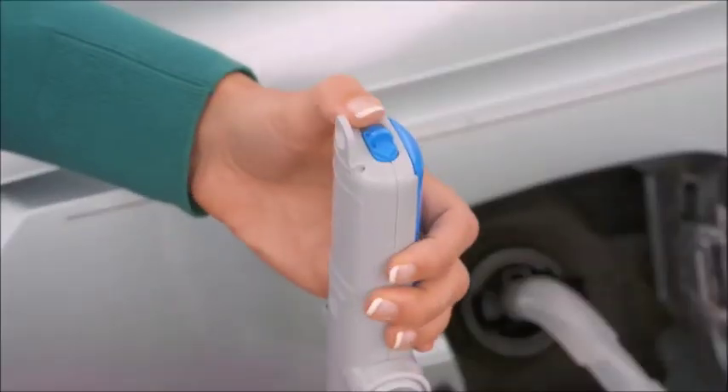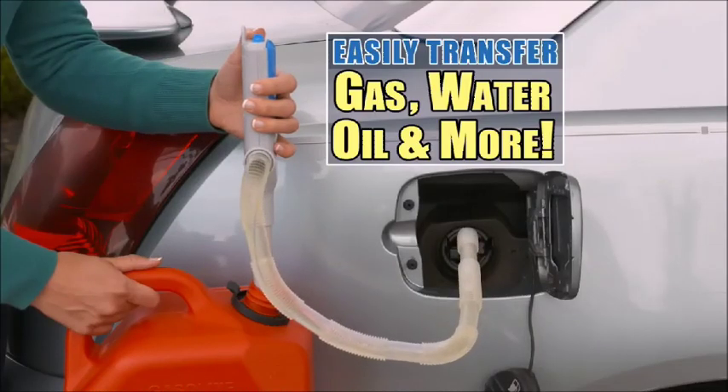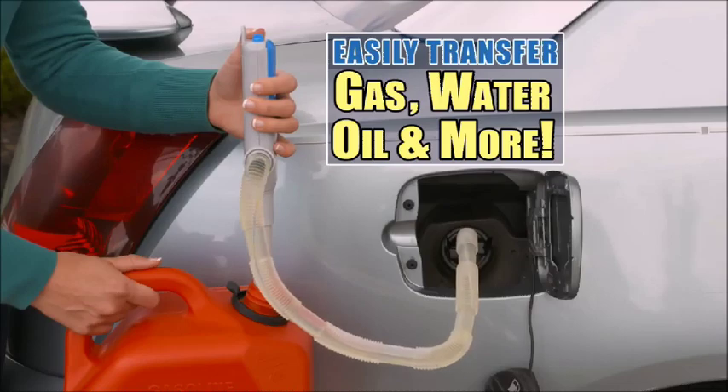Watch. Just secure the hands-free clip and switch it on to transfer gas, water, oil, and other liquids quickly and easily.